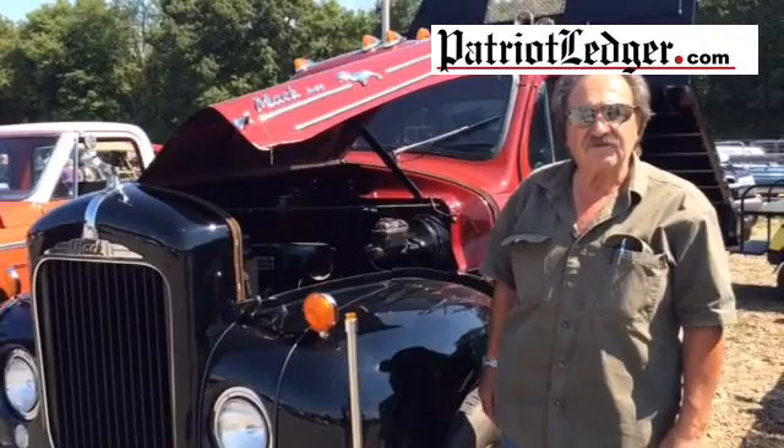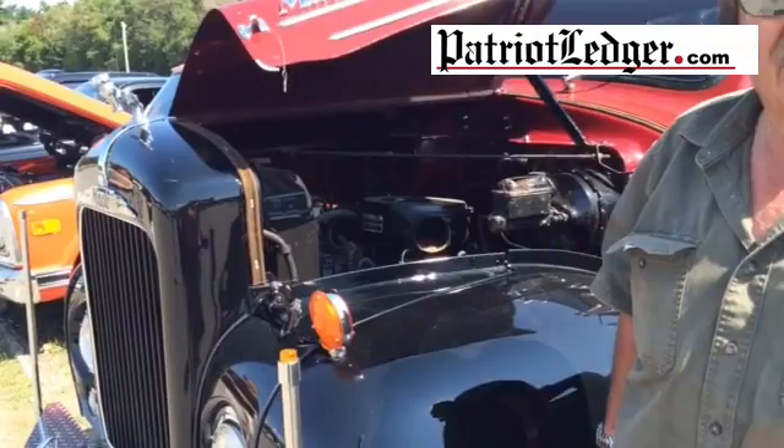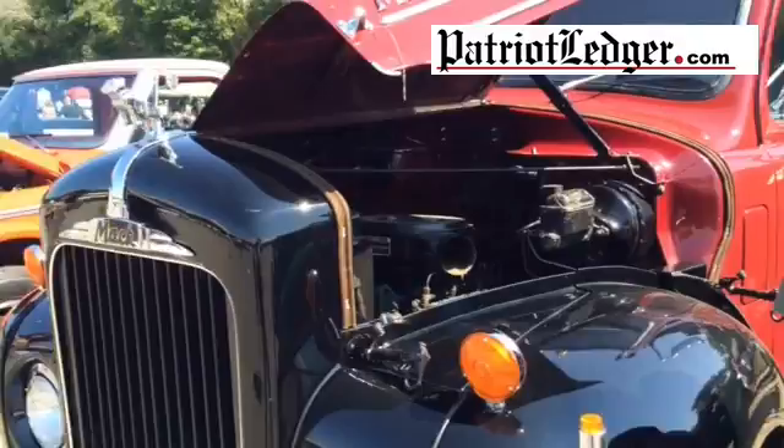Hi, my name is Joe T and this is my 1956 Mack that sits on an F-254 chassis. It took me about 20 years to get to this stage. Of course, I didn't work on it every day, but after a while you do it a little here and a little there. I figured I'd finish it before I died.